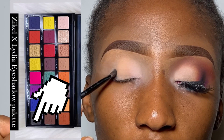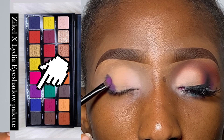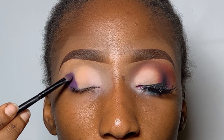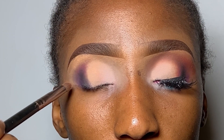For the outer eye corner I shall be using a tinier blending brush to apply some black, creating a rounded-out effect on the outer corner. Next I'm using purple to diffuse that black, because we don't want it to be too harsh — we just want it to give the eyes some depth. Then I'm going in with orange to blend out the purple as well.